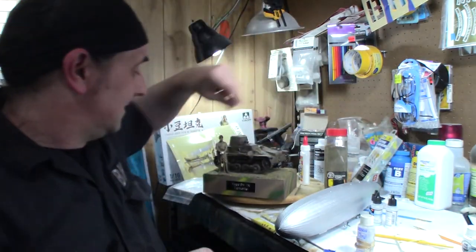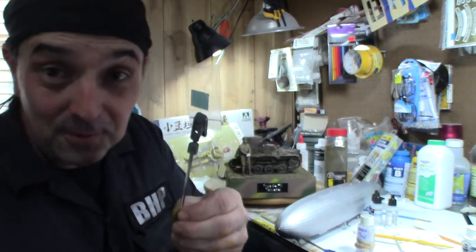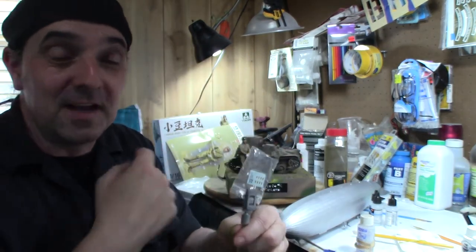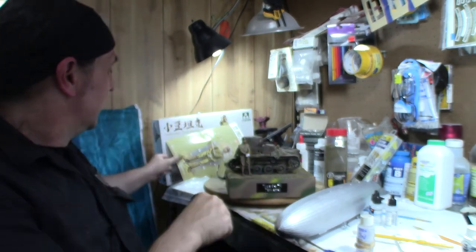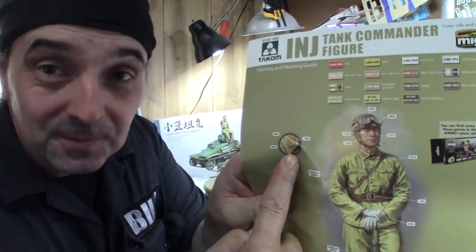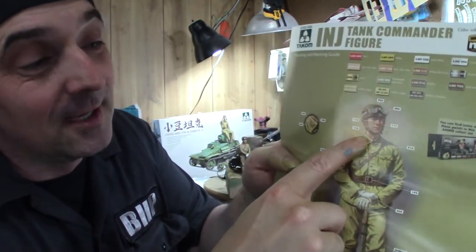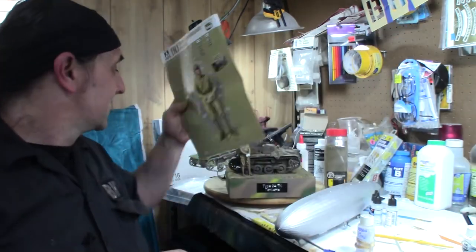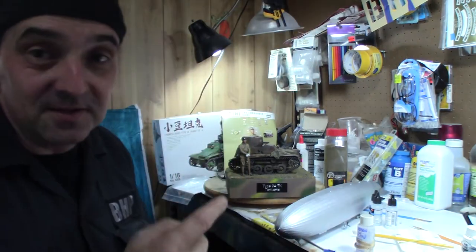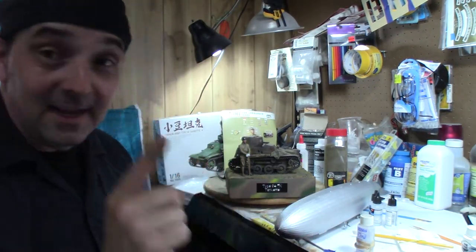I always put the decal sheet on a stand so I won't lose it — there it is. The figure basically has three different ranks on his shoulder and I'm not sure which is which, so I'm just going to pick the one with the most stars and put it on him along with what goes on his collar. I've already put a gloss coat on, so he's ready for decals. Hopefully I get that done today — it's just been busy.